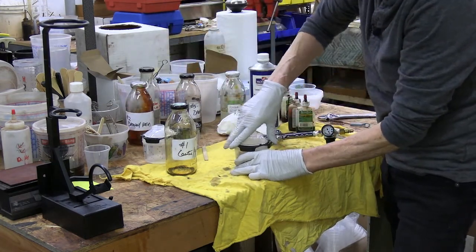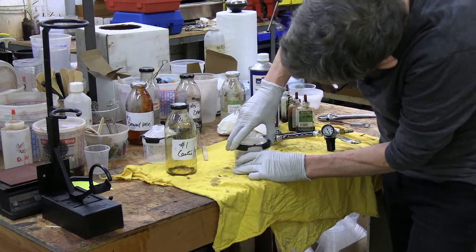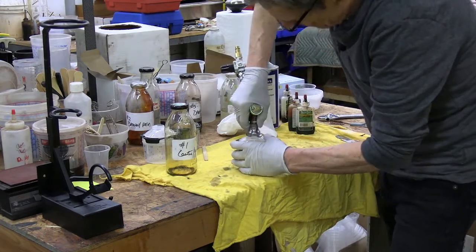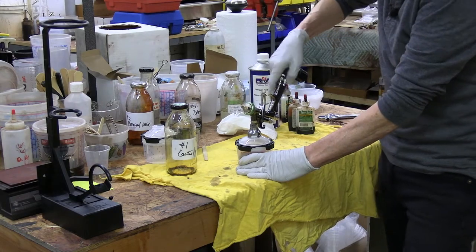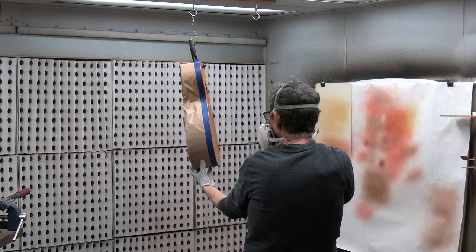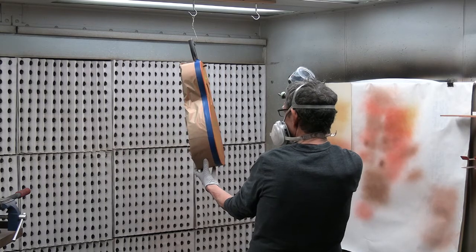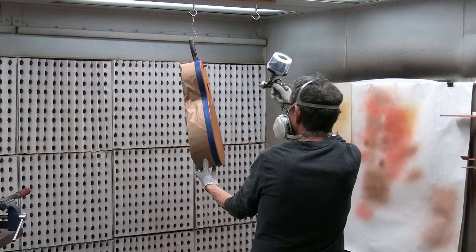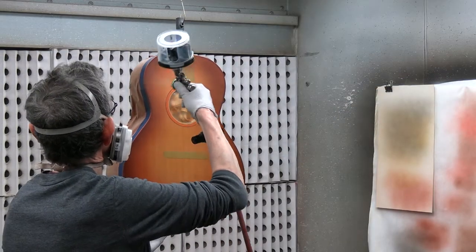Put the lid on, lock it down, and we are all set to go. After switching over to my second color, which is red, I'll apply that to the guitar. And then when I'm done with that, I'll switch over to the last color, which is a dark perimeter color.